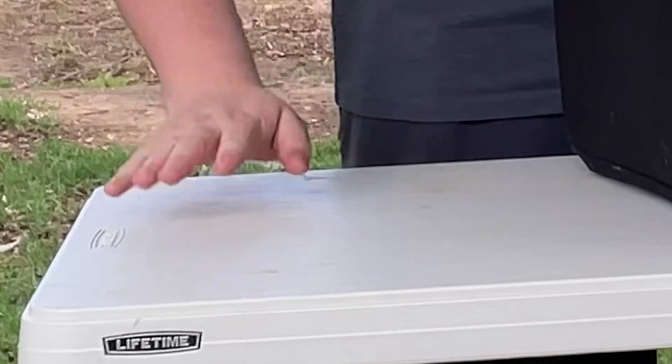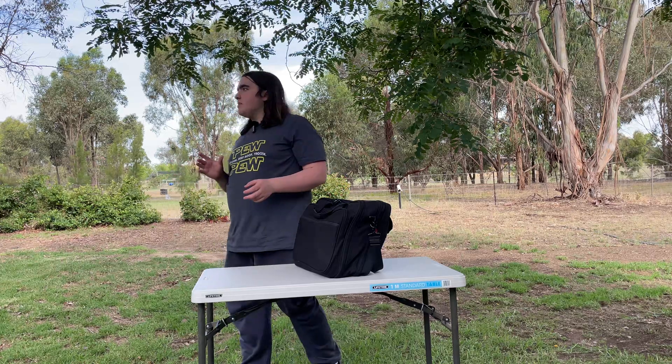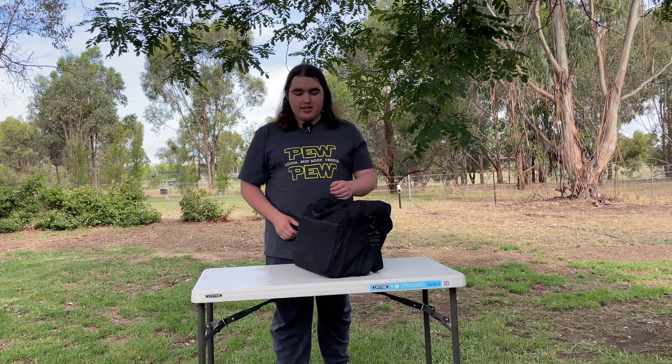I've got my table here, and I'm going to show you what I've got in my bag for an entire gaming setup. I think this is going to be pretty cool, and it'll go to show that you don't need a full desktop tower, monitor, everything, just to play your favorite games. If you're someone who goes camping a lot, or travels a lot, you've got plenty of options. So without further ado, let's get into it.